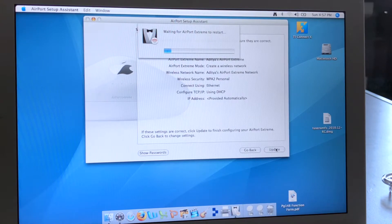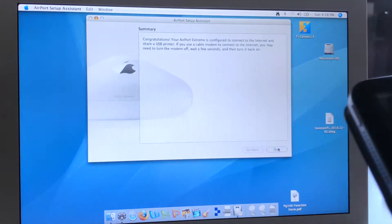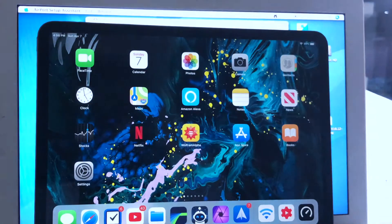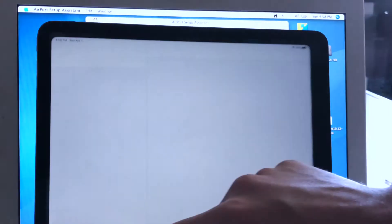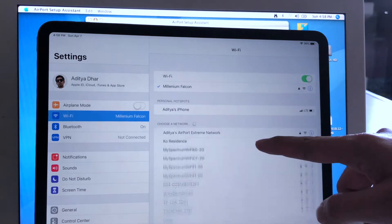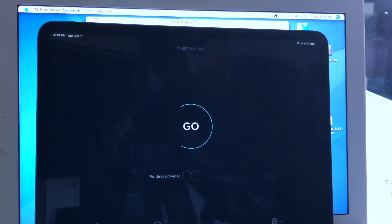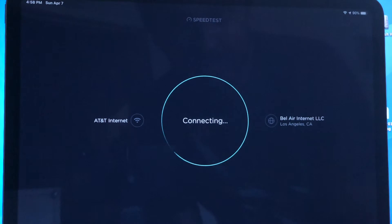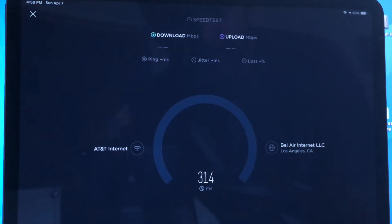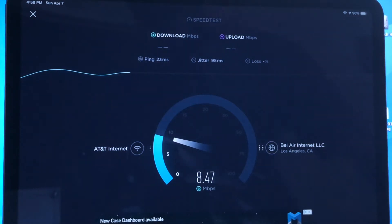It looks like it just restarted, so I'm going to bring my iPad over to test it out. Step one: get the Wi-Fi going to the Airport Extreme. Let's run a speed test on it — everything seems to be set. And oh, that's pretty bad. Remember, this is only one device — I can't imagine how poor it's going to be with two.